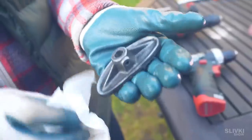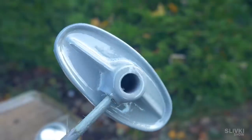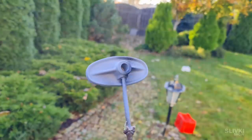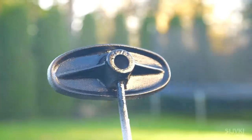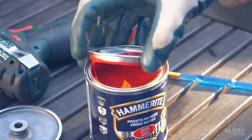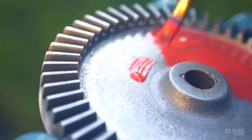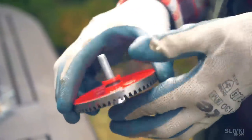Now we need to degrease and coat this part with primer paint. The main thing is not to overdo it so there are no drips. Then we paint the part with black glossy paint. Next we wipe the following part, and this time we take regular red paint and cover its inner side. When the paint is dried we put a bolt inside, which we fasten in the drill to remove any unnecessary paint drips.